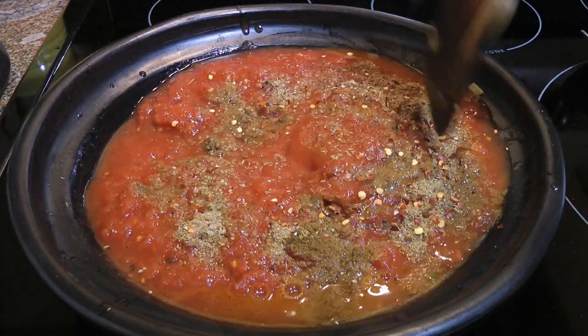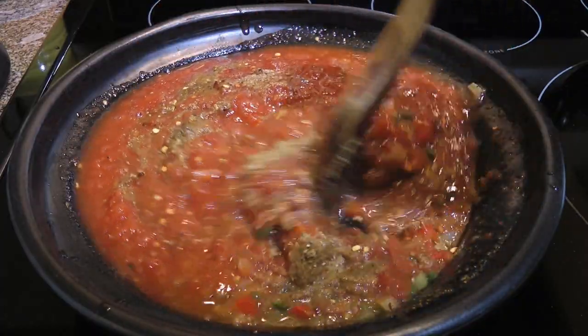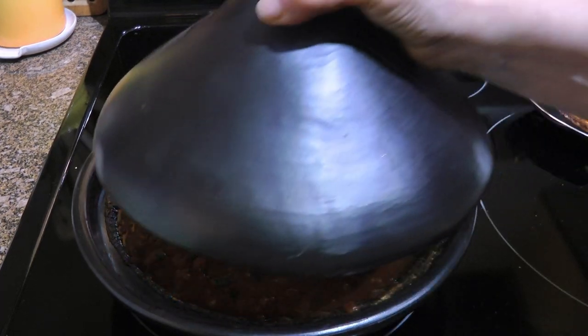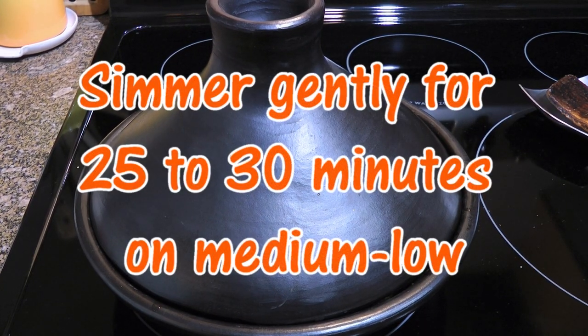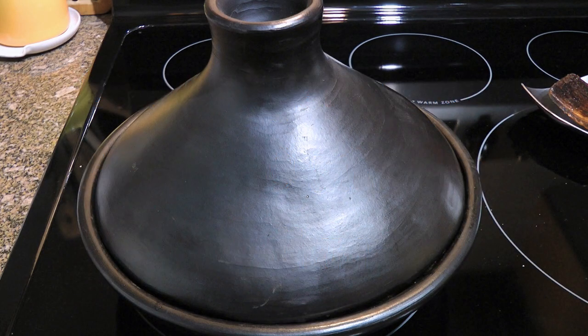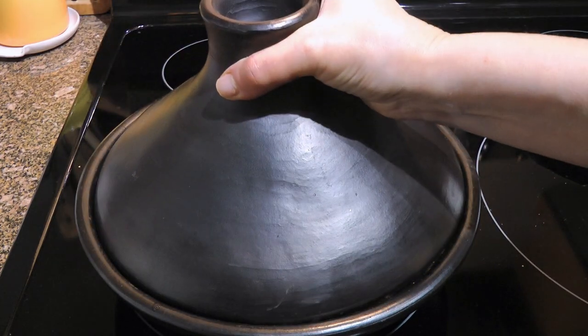We'll stir until the ingredients are nicely blended and bring to a simmer. When it gets there, we'll cover, reduce the heat to medium-low and simmer gently for 25 to 30 minutes, stirring occasionally. If it bubbles too much like this, reduce the heat to low.